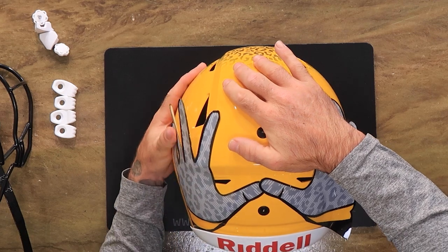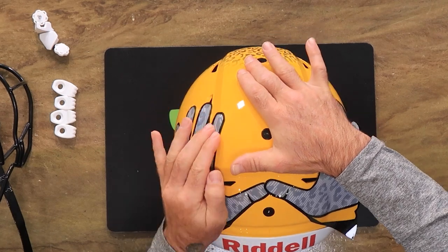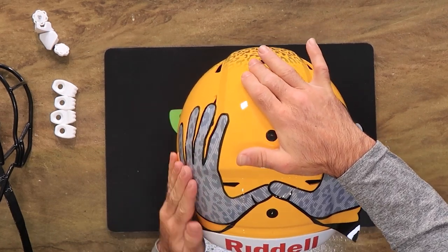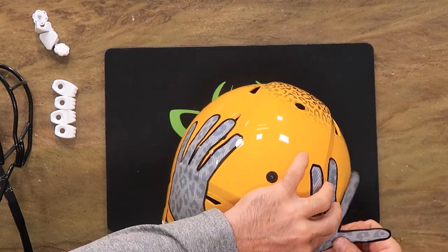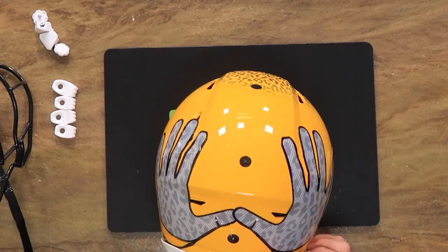I'm very much looking forward to seeing which gloves Tyreek Hill is going to be wearing on the Dolphins this year. Obviously they'll be Grip Boost, but what kind of design? I've seen some of the artwork online, but people just speculate, so we shall see.